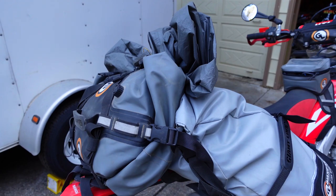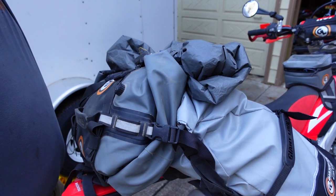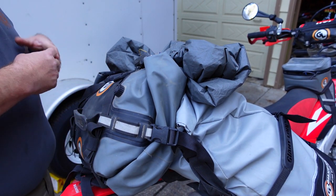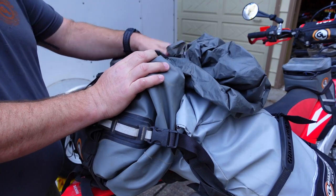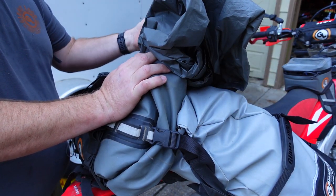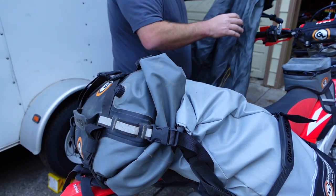You probably noticed my tent footprint is on top. It was nasty, dirty this morning and really wet — very moist. I didn't want it in any of the bags or in with the tent because it'll just mold up if stored like that. So I kept it on the outside underneath the beaver tail of my Coyote bag. When it's dry, I'll put it back in the tent bag, but for now I'll hang it up on the handlebars and let it dry.